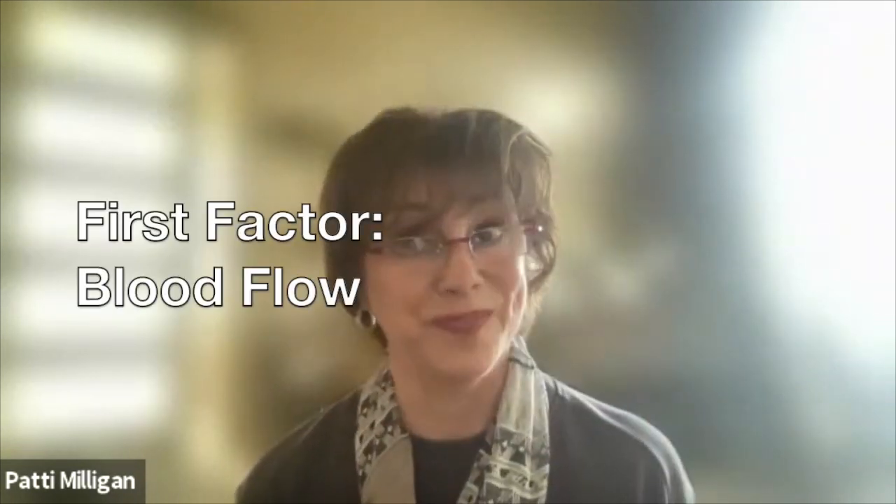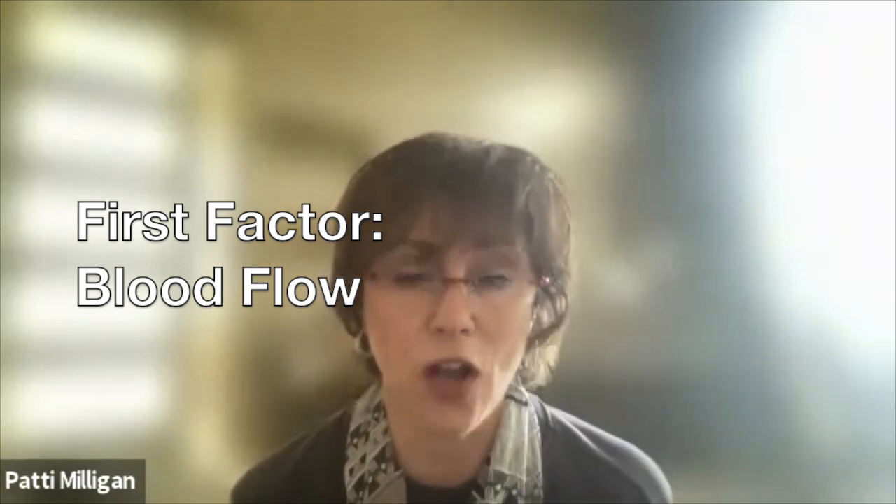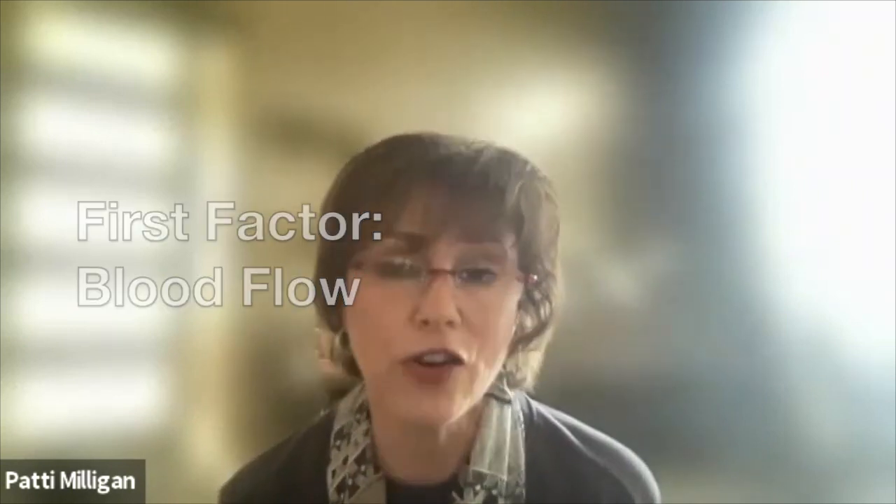With osteoarthritis, I want you to think of three parts. First is blood flow — it may surprise you, but some people have more flare-ups because blood flow to that joint or area has diminished. Let's park that because we'll talk more. Second, we know everything is building up and breaking down.